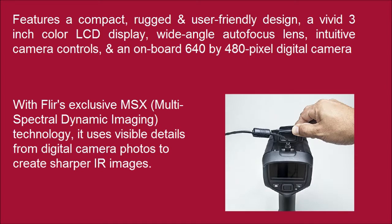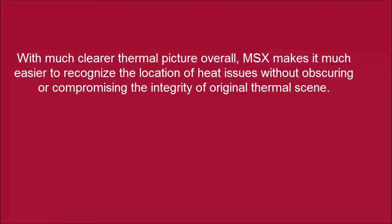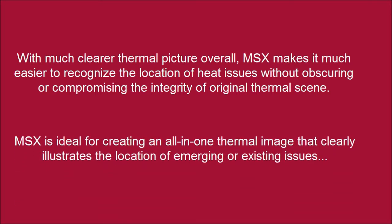With FLIR's exclusive MSX technology, it uses visible details from digital camera photos to create sharper IR images. With a much clearer thermal picture overall, MSX makes it much easier to recognize the location of heat issues without obscuring or compromising the integrity of the original thermal scene. MSX is ideal for creating an all-in-one thermal image that clearly illustrates the location of emerging or existing issues.